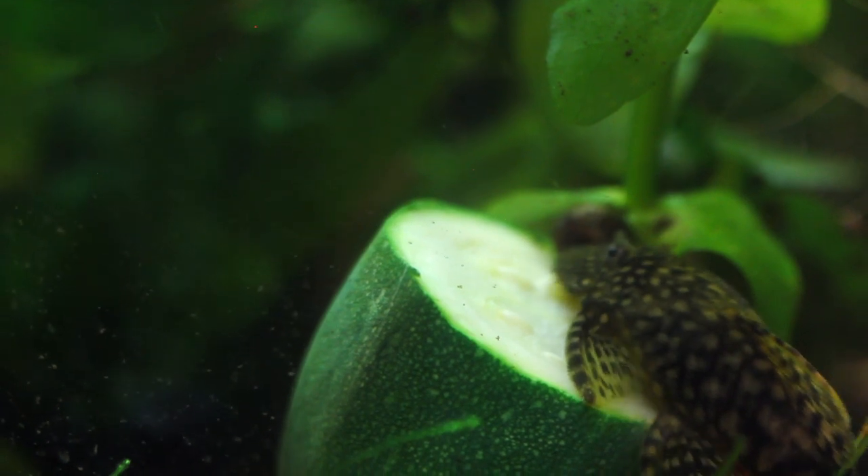The Bristlenose Pleco is kind of a weird style of centerpiece fish. When I have little kids and people come to my house, they always point at the sucker fish — though I don't let them call it a sucker fish, it's a Pleco. It's a really cool idea if you're looking for something to mitigate algae. They are not a cleaning fish — don't be mistaken, they won't clean the tank for you — but they do keep some of the algae down and serve a real purpose in your aquarium.